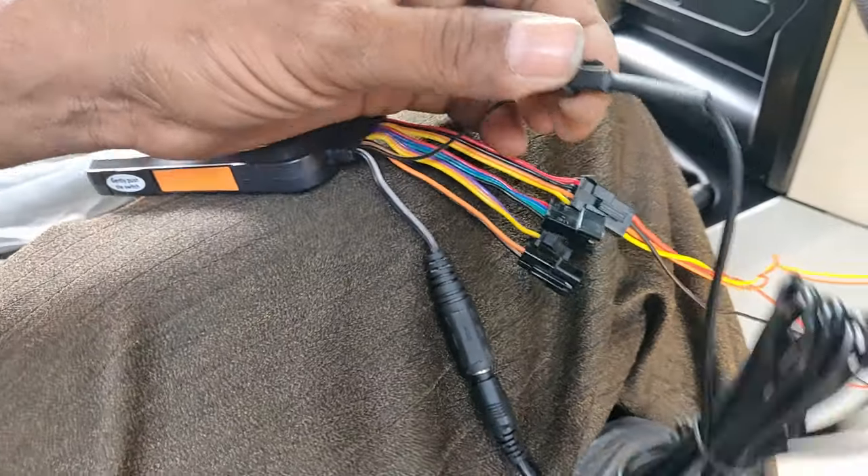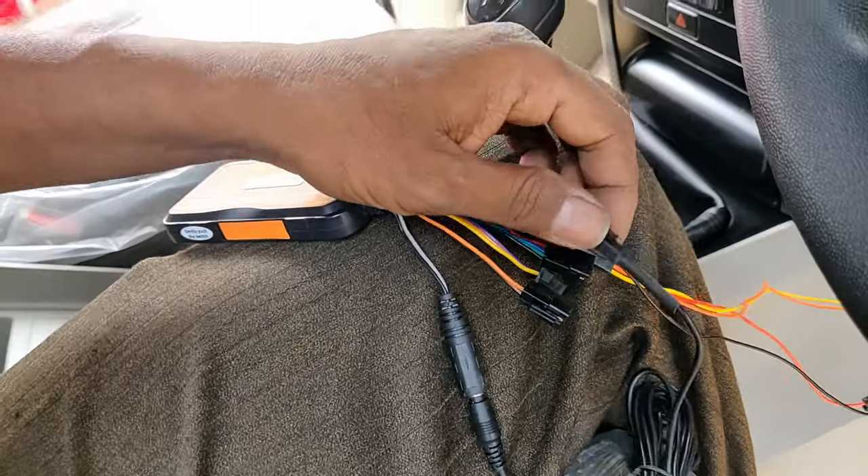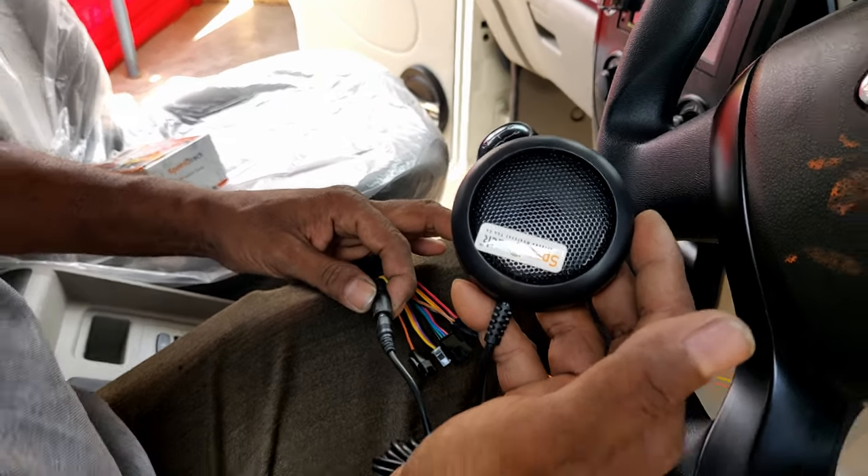This wire has been attached to the mic. After this, this jack is attached to the speaker. So you can talk with the driver and listen to the device.